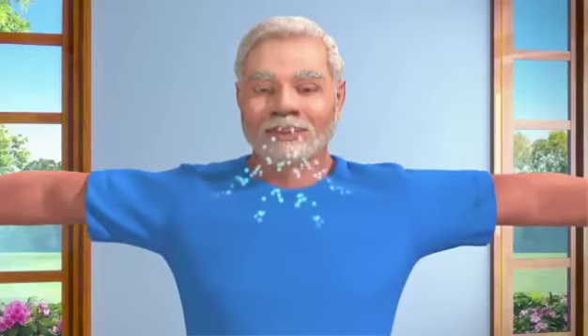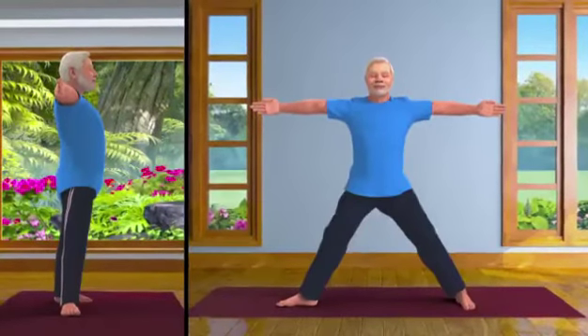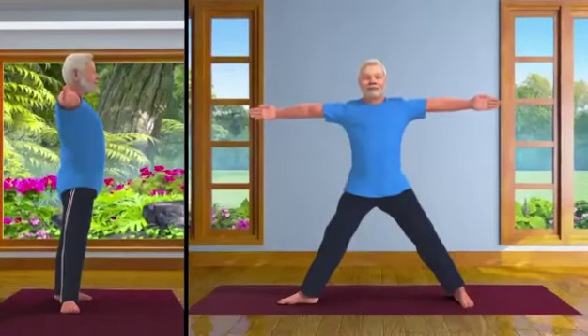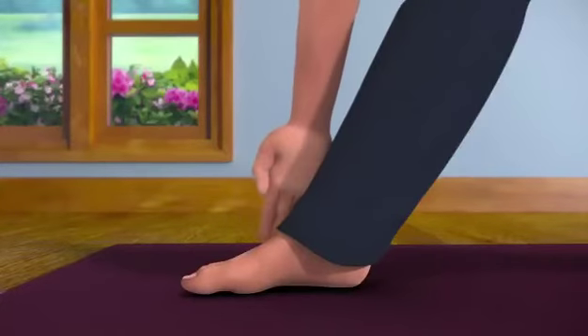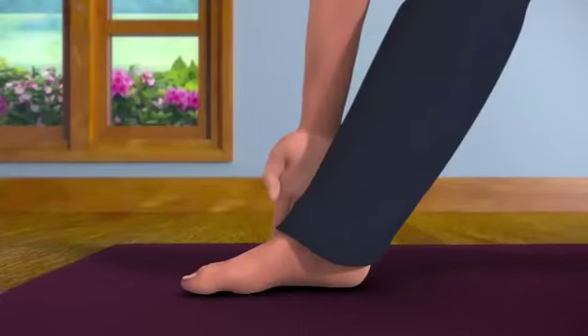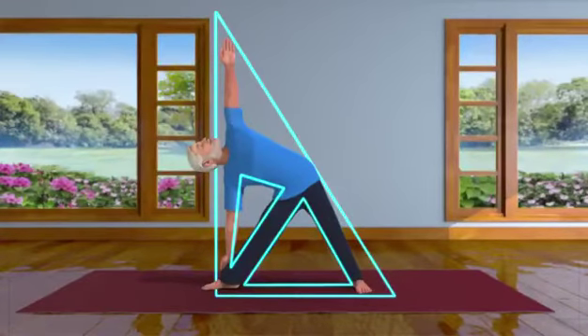Take a long, deep breath. And now, exhaling, slowly bend your body towards the right from your hip. Try to touch your right ankle with your right hand and raise your left hand up towards the sky.